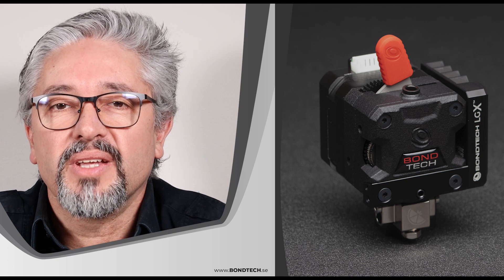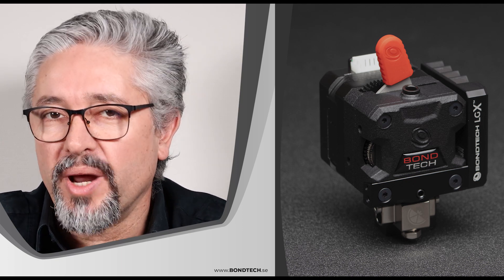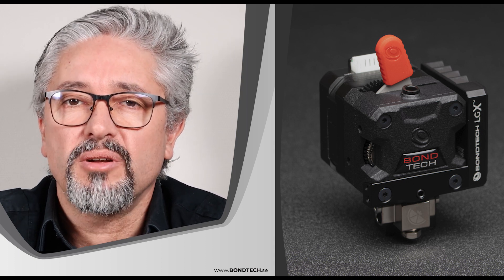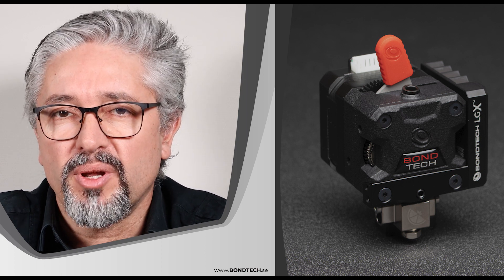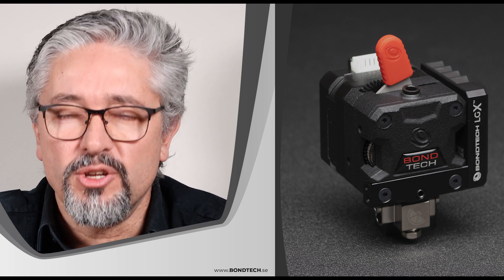And finally the LGX for Flexibles is ready to go. Here we have it — a full LGX FF for Flexibles, ready to mount and use. Instructions on how to install it on different printer models will be available on the related product pages at our website and also on Bontech's YouTube channel.